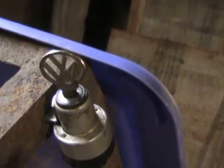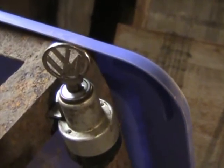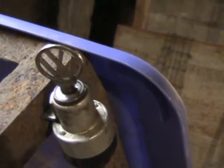Recognize that anybody? That is an ignition switch out of my 1958 VW Microbus and it's lockable. Turn it on, turn it off, take the key out.